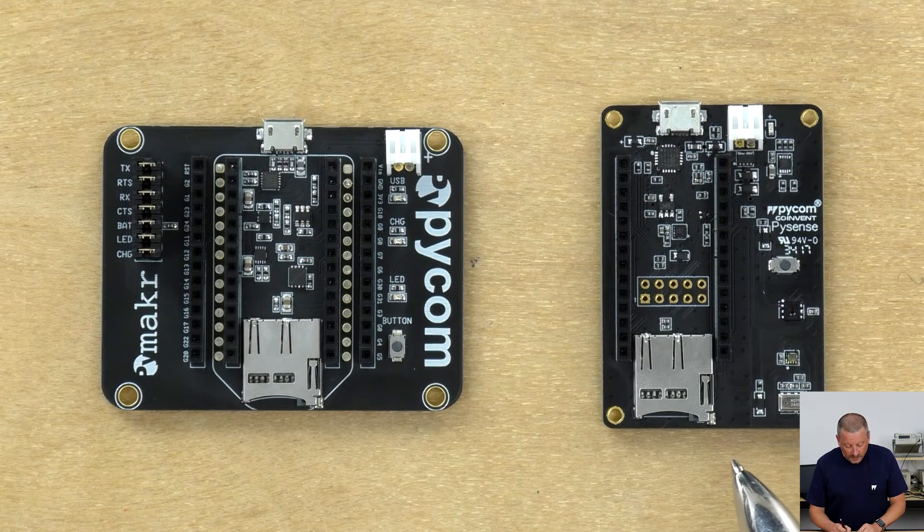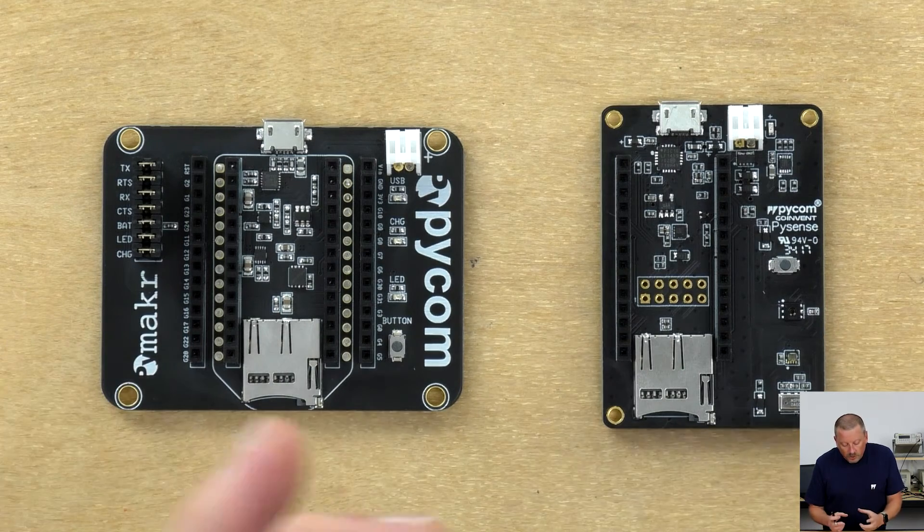The PiSense doesn't give you the extra sockets, which is a bit disappointing. Anyway, it's more designed to be a backpack that you put on your microcontroller and leave it there so that you can utilize these sensors.